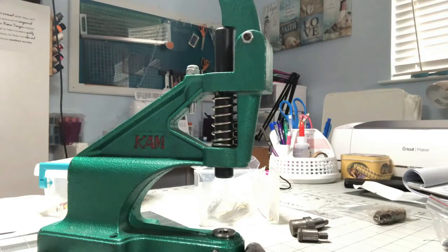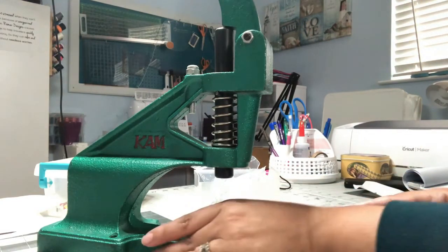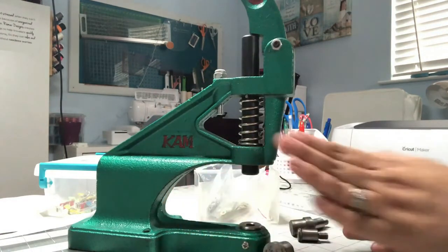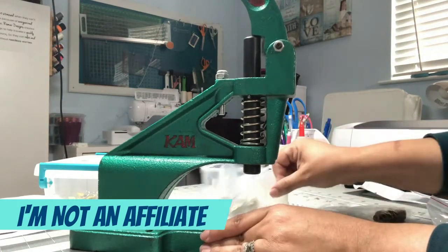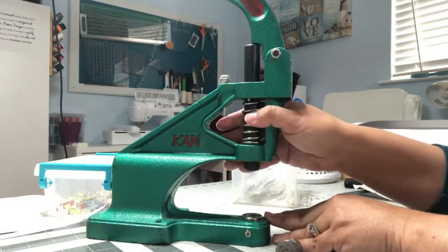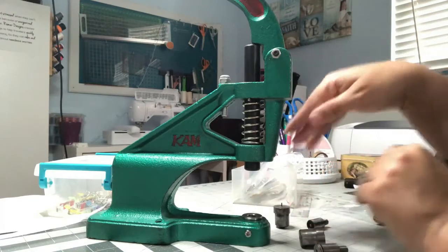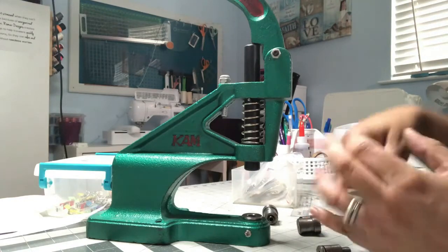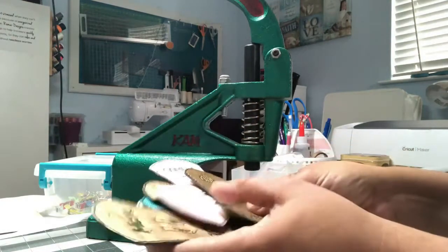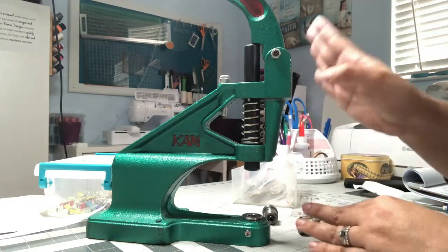Here's how to install the snaps. If you make bags or anything that requires a snap, please do not waste your money buying anything other than a table presser. This is my table presser that I purchased from CAM Snaps, and it's extremely heavy duty. Once you have this tool, you are not going to want to try anything else. If you're trying to make several bags or several items that require snaps, just do yourself a favor and get a table presser.